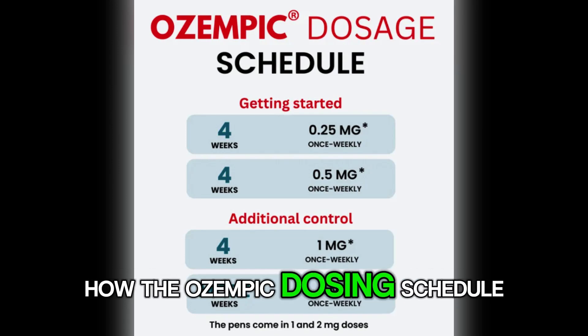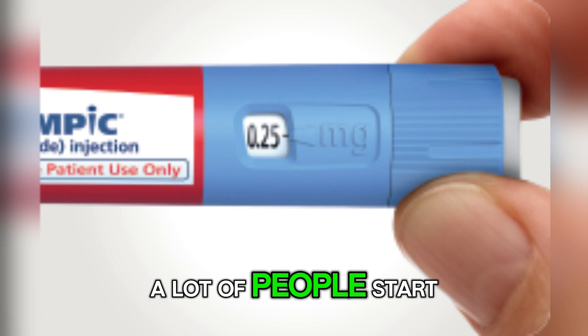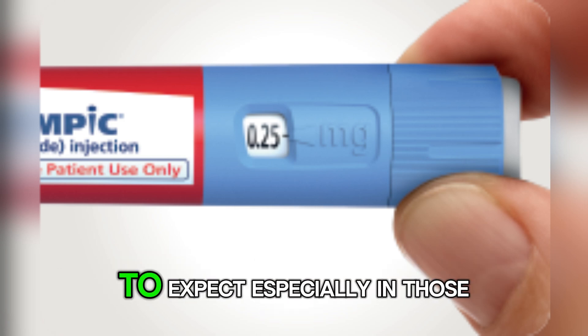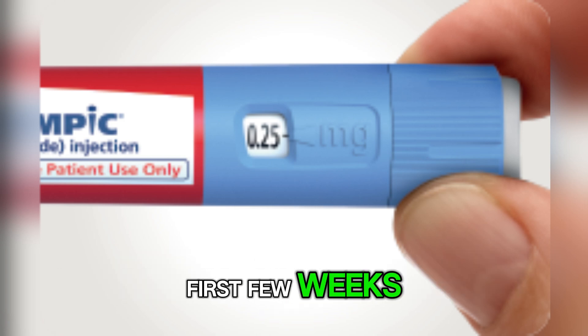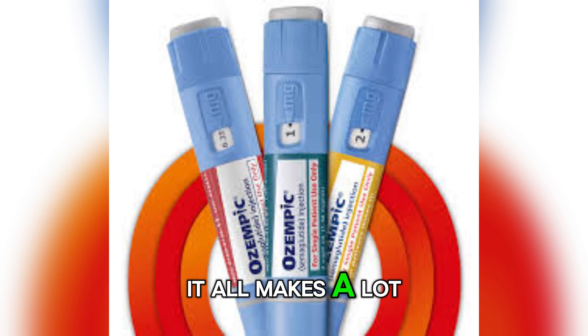Feeling a little lost about how the Ozempic dosing schedule works? You are not the only one. A lot of people start this medication without knowing what to expect, especially in those first few weeks, but once you understand how the dose builds over time, it all makes a lot more sense.